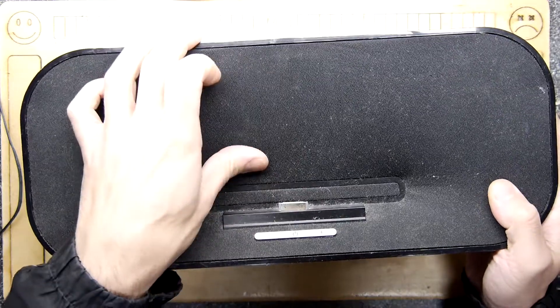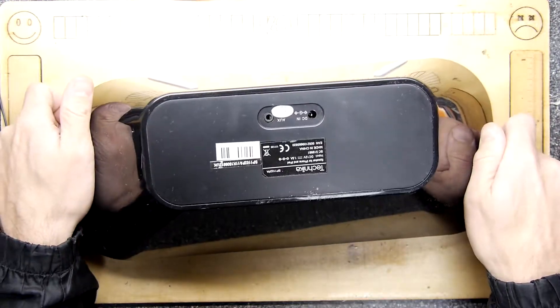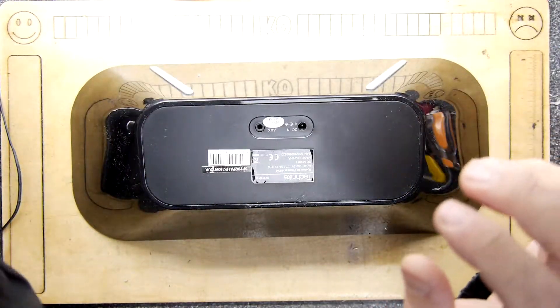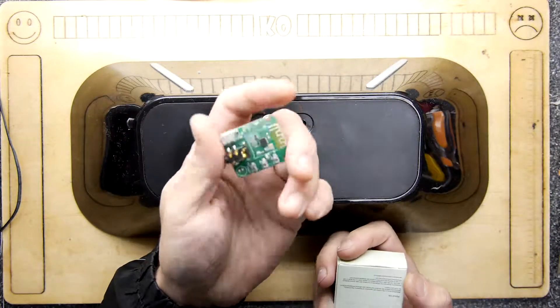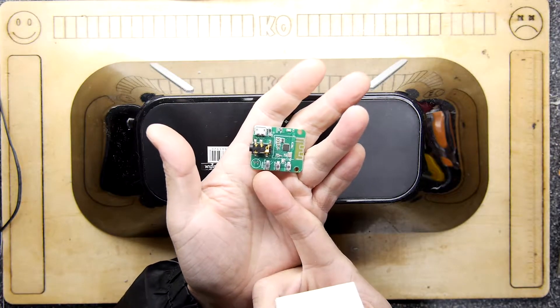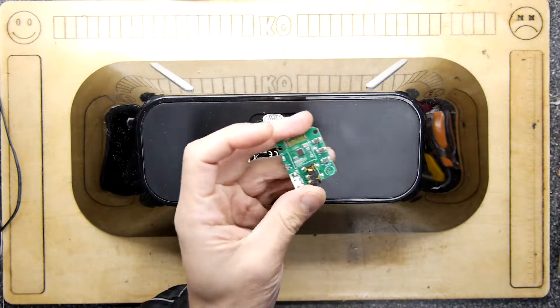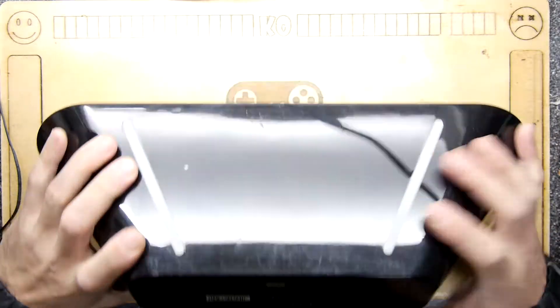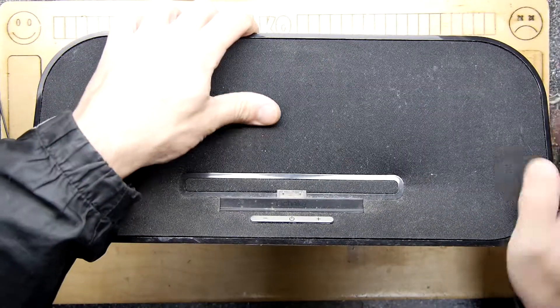This one has an AUX port, which means it's actually usable right away. But I wouldn't want to use it with a wire. My intention is to see if we can get into it, add a Maker Fabs Bluetooth board, and maybe even wire in a mic so we can turn it into something like an okay Google type device. But the first challenge is getting into it.